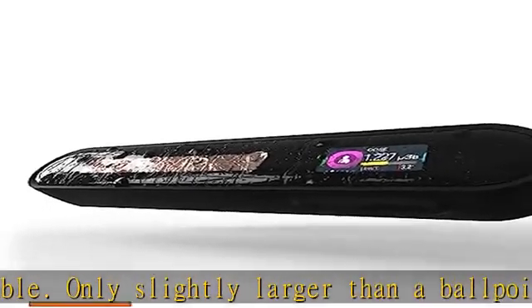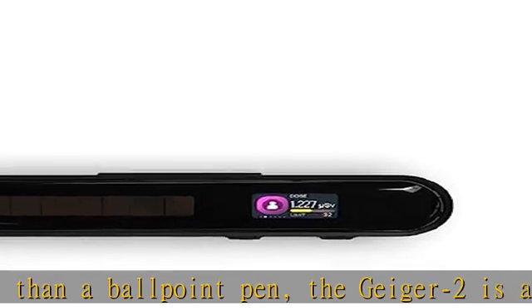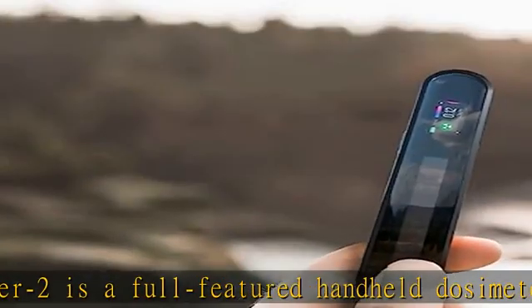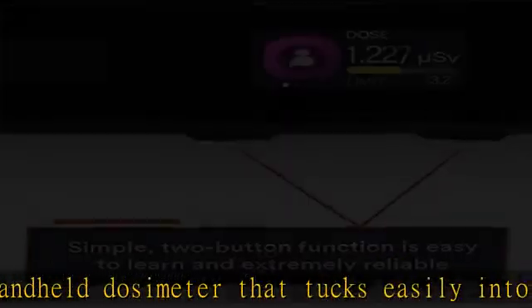Plain and simple, the two-button function is easy to learn and extremely reliable. It accurately reads radiation levels in 20 seconds. It's easy enough for a child to use but as accurate as professional-grade equipment.